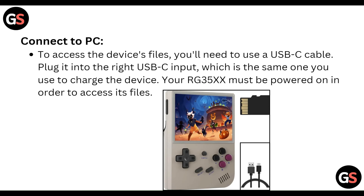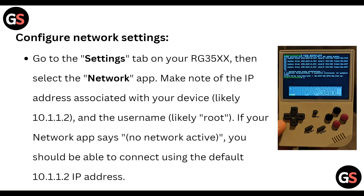Next, configure the network settings. To do this, go to Settings on your RG35XX, then select the Network app. Make note of the IP address associated with your device.